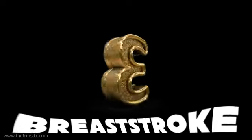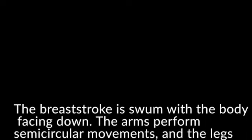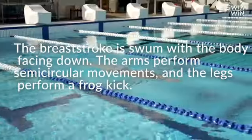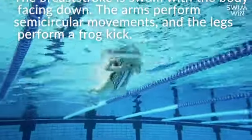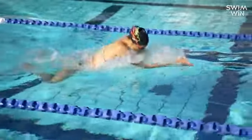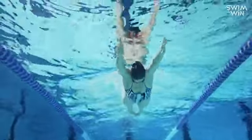Number three: breaststroke. The breaststroke is one with the body facing down. The arms perform semi-circular movements and the legs perform a front kick. Breaststroke is the stroke I've had to place the most importance on. It's a stroke that everyone really enjoys — it's easy and comfortable. But when it comes to doing breaststroke at a high level, there are so many nuances. So let's break down the arms, the legs, the head position, and the breathing.